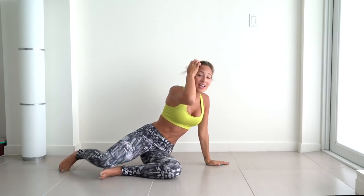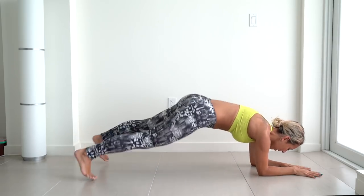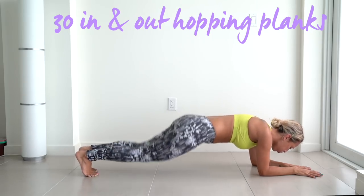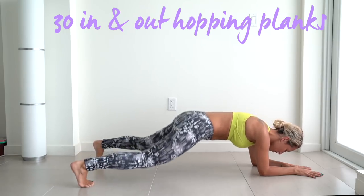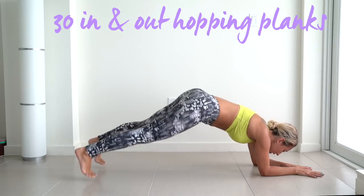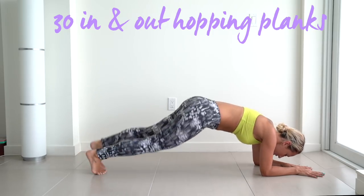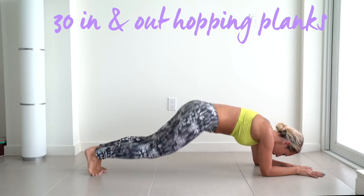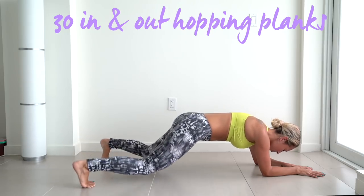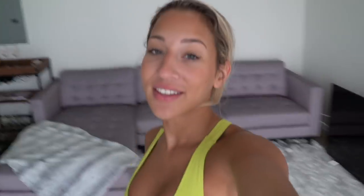And 20 seconds done. Now for our last exercise, we're going to get into a plank and do hopping in and out. These are some of my favorites. Get into plank position — you're going to hop out and back, let's do 30. Keep going, halfway through, keep going. Squeeze your abs, you're almost done. Then you can Netflix and chill all you want. Five more. Oh wow — this is the heaviest camera I've ever held in my life, my arm is literally shaking right now.